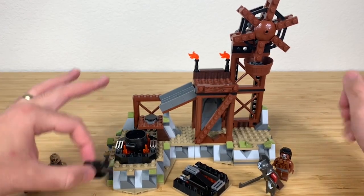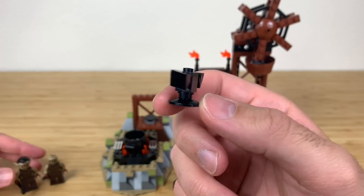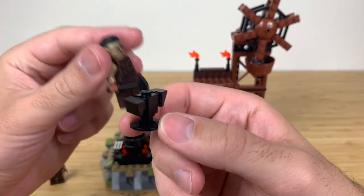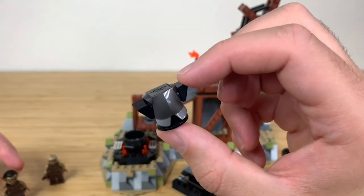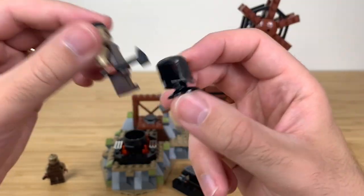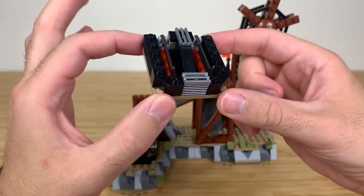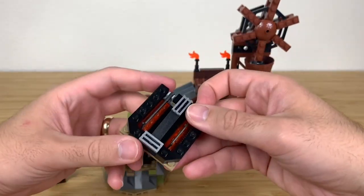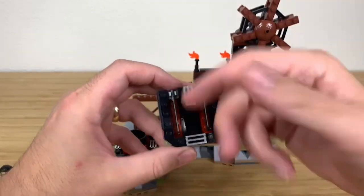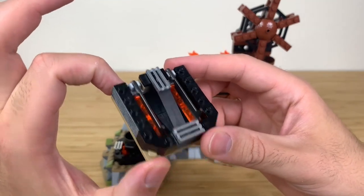Starting off, you have a little anvil — a very cute and effective build that looks just like a real anvil. Your little orc has a hammer, so you can assemble your Uruk-hai army: take off the breastplate of the Uruk-hai, put it on the anvil, and show him hammering away creating that armor. There's also a little smithing station representing the scene where they pour cast molds — your little molten material — and you can see two swords being made.